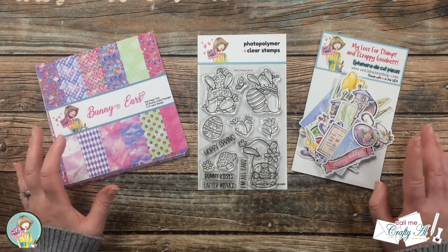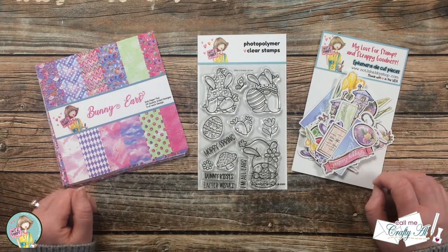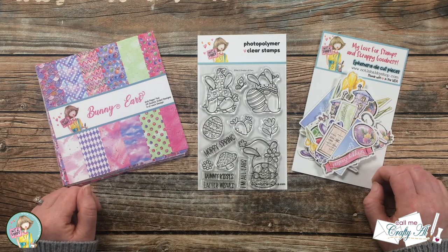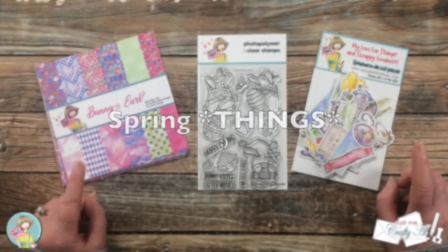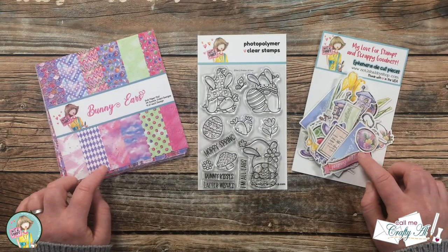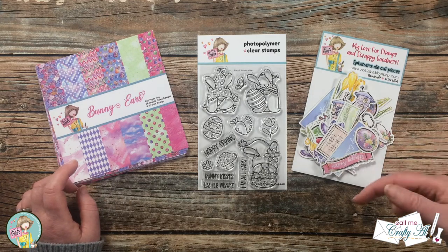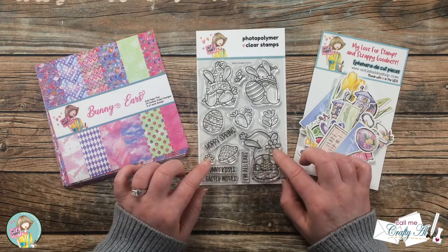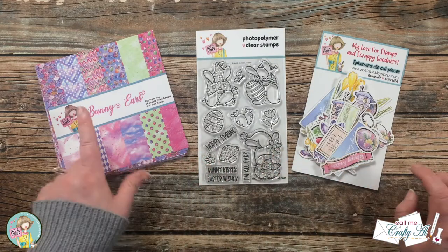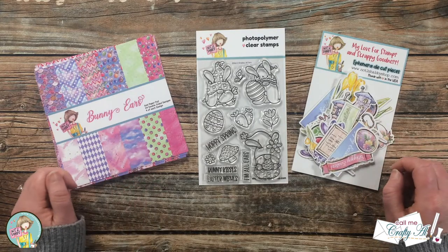As I mentioned in the intro, we are going to be creating a trio of cards today and I will be using some of the goodies from the latest box of the month, which is Spring Wishes. If you want to see other videos using the same kit, I will have a playlist linked in the description box below. Today I will be using the All Ears stamp set along with the bunny ears paper pad and the ephemera package from the kit.